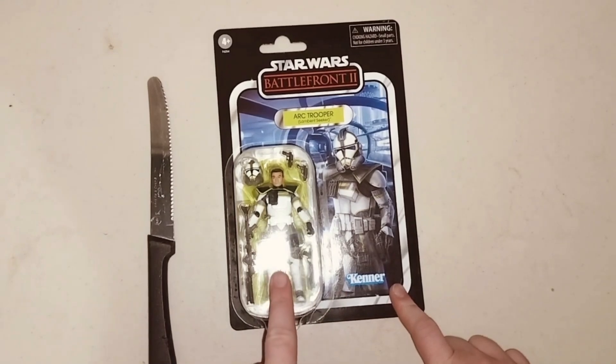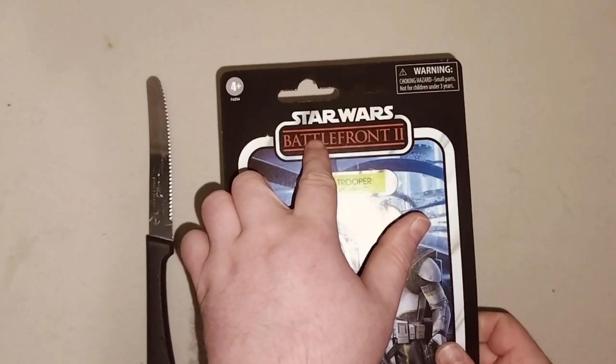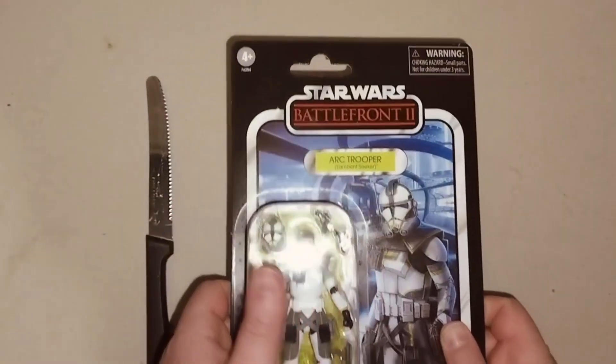Hey guys, welcome to my first action figure today. I got my first Star Wars — this is a Star Wars Battlefront 2 Arc Trooper.